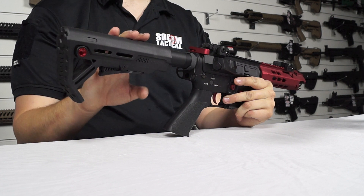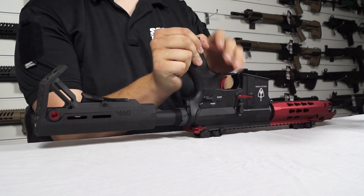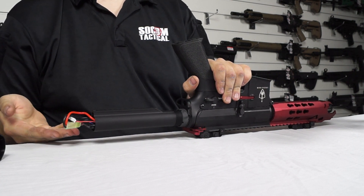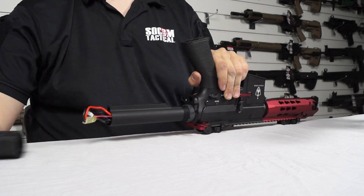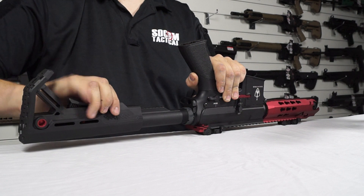Inside here is the battery. To change the battery it's really simple — turn it upside down, pull the lever up, pull the stock off and you have access to your battery compartment in the rear. It's a nice easy way to change your battery quickly.